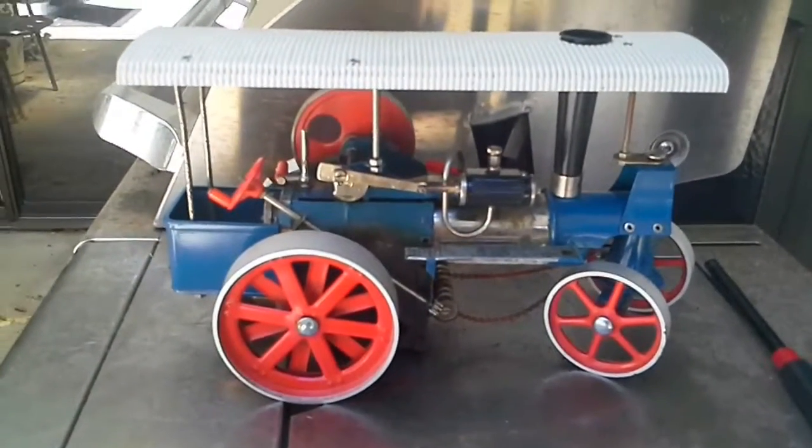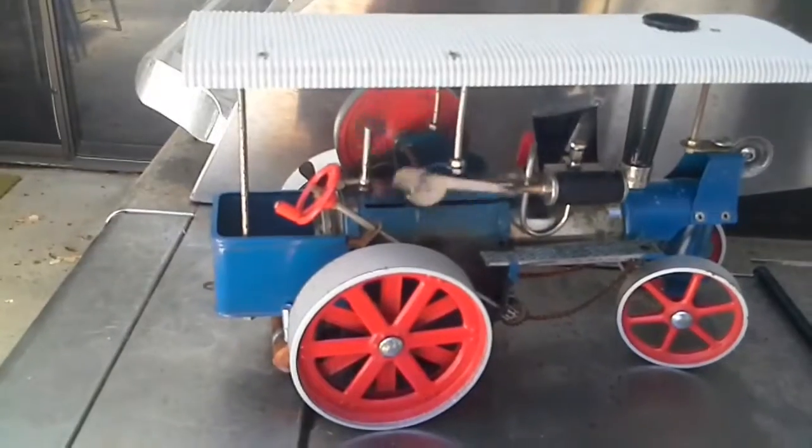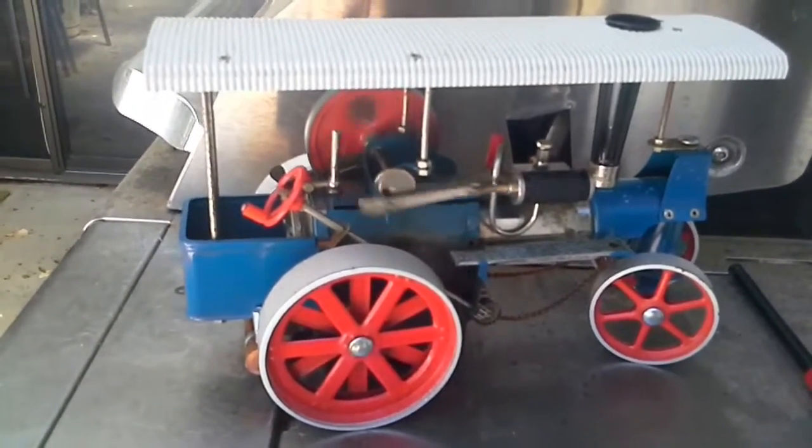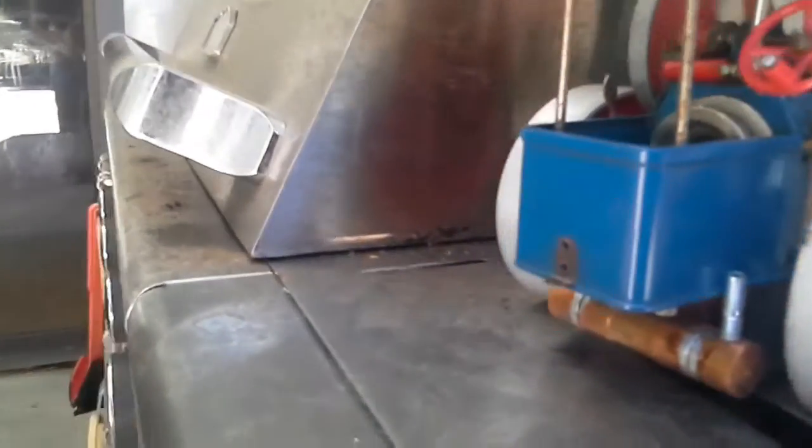We'll wait a few minutes and see if it gets steamed up. Hey, we got it up and running here. Are you doing okay down there?